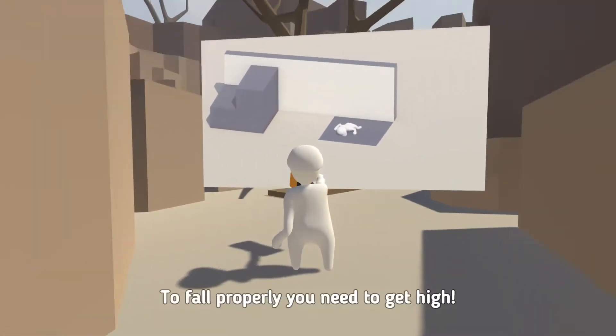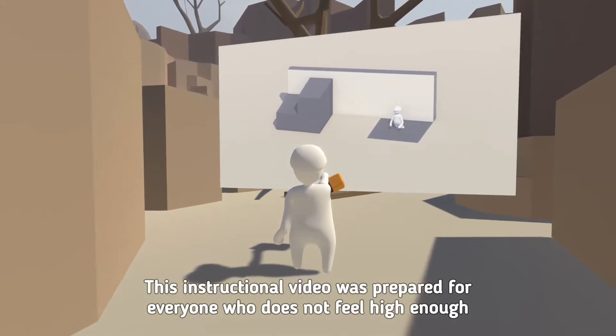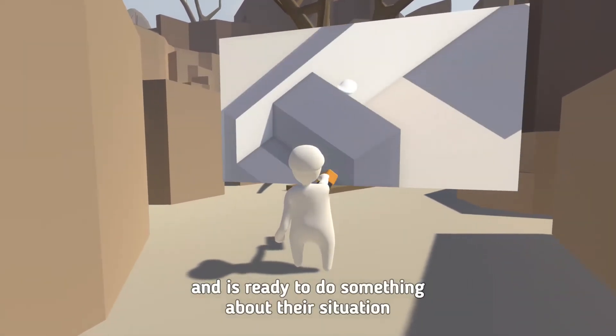Climbing. To fall properly you need to get high. This instructional video was prepared for everyone who does not feel high enough and is ready to do something about their situation.